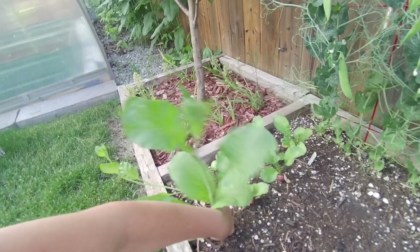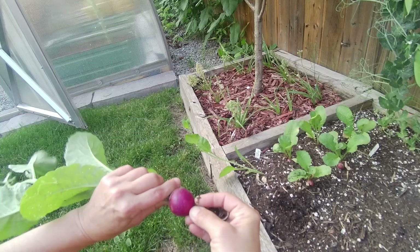In this garden bed I got some radishes - this guy's gone to seed so I don't need the seeds from him right now. Look at the nice purple color. Isn't that beautiful? I think I'll take that and have a snack later on with that.